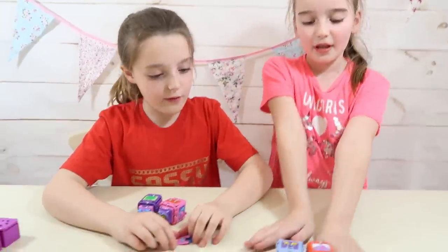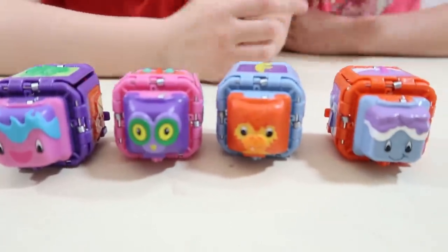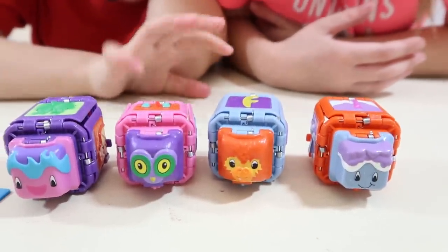Both of yours. I'm going to swap. Here are all of our Curevas transformed.